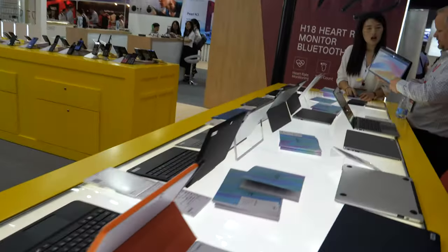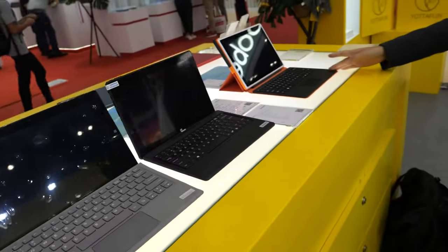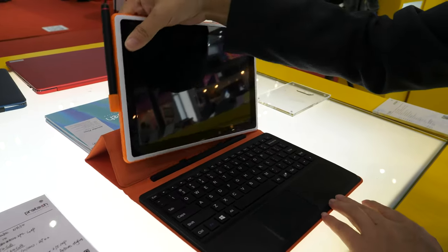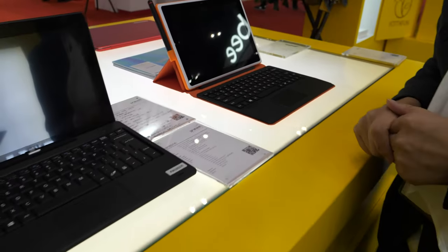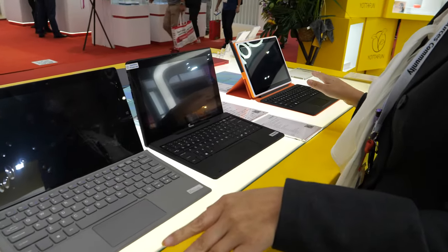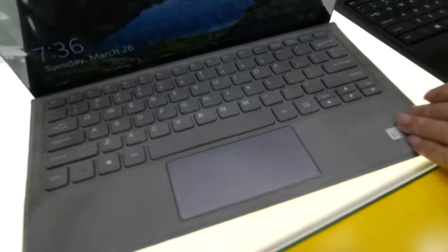They also do yoga-style 2-in-1 devices for Windows — you can put the keyboard together or separate it. All models use Intel CPUs. There's also a Surface-like design available.